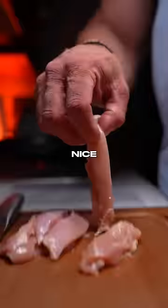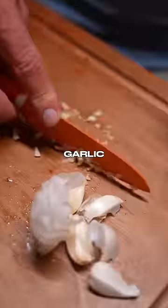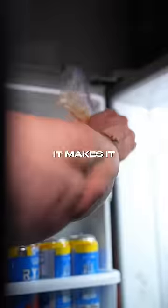I'm using thighs. Cut it up nice and thin, add your seasonings, and add to a bag. Now grab some garlic and lemon juice and let it marinate for a few hours. This is optional, but it makes it better.